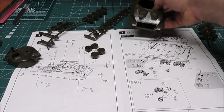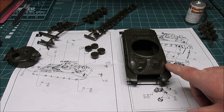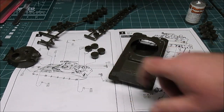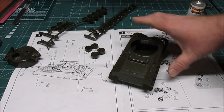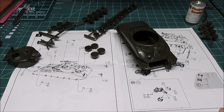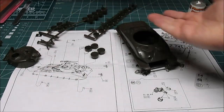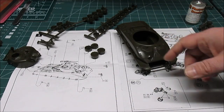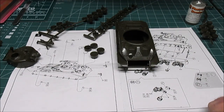On the top of the hull at step number three, they want you to start filling these holes with headlights, grab handles, taillights in the back, and accessory parts. I'm not doing any of that now — that will get painted separately and attached just before I'm done with the tank. I'm going to be flipping this tank over, working on it, messing with it, painting it, attaching suspension, attaching tracks. I don't want to break anything off.